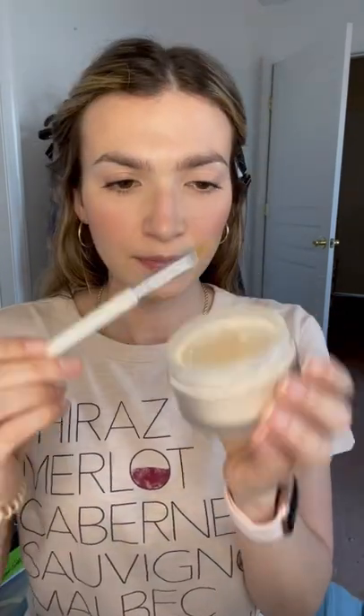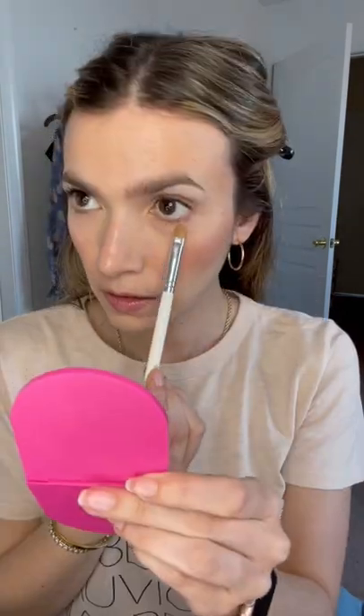Grab the smallest bit of setting powder on a flat brush to set the tips of your lashes. You can also apply a bit of black eyeshadow, but be careful not to get that on your skin. The key is to set any dampness around your eye that may make your lashes wet throughout the day.